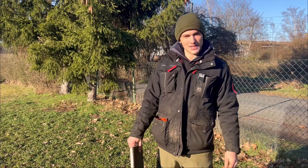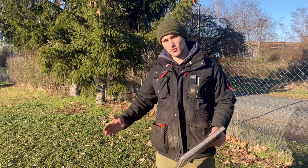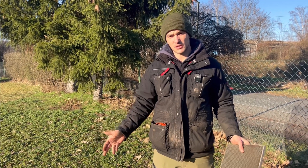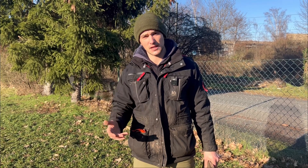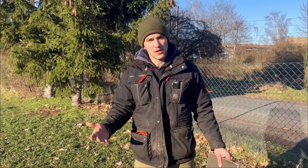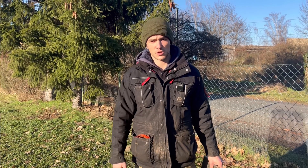Hi friends, welcome to another video. Today's topic is heel work on the right side. Some of you might be wondering — that's not really useful, and that's correct. In IGP routines you don't have the dog walking on your right side. But it doesn't matter — we love training dogs, we want to keep our dogs happy and educated. It's just a fun exercise you could do, not really useful for trials but cool to do with your dog.